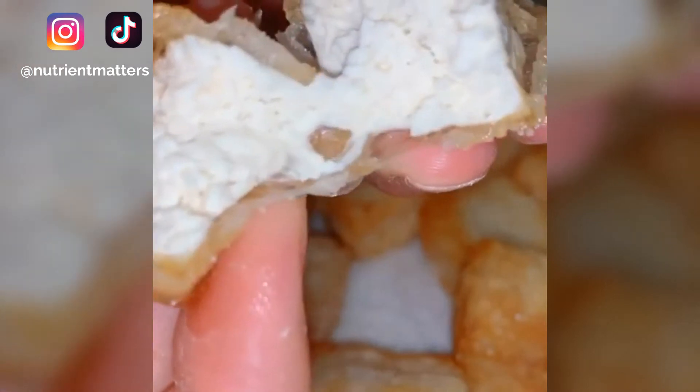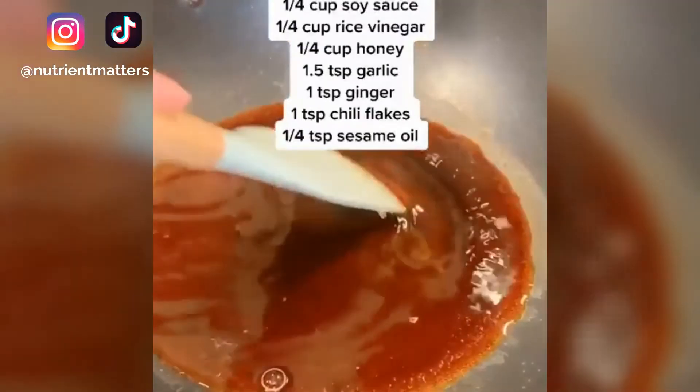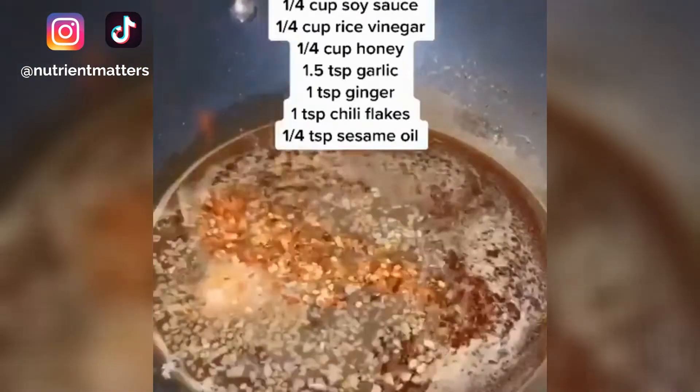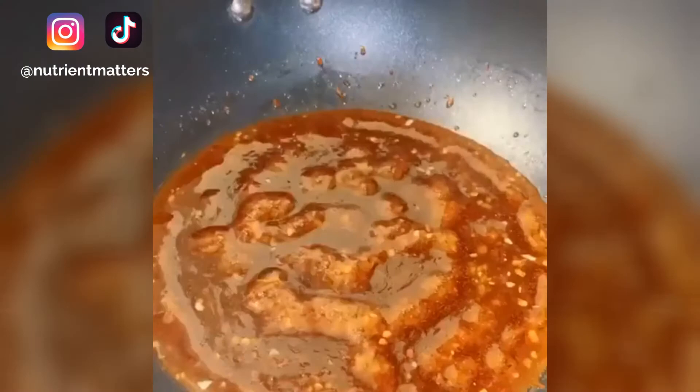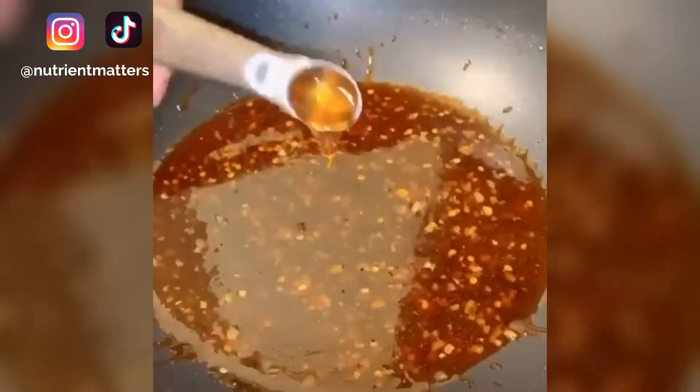If you crave that meaty experience when you have a plant-based dish, this is definitely going to satisfy it. For the sauce, add soy sauce, rice vinegar, and honey. Add garlic, ginger, and chili flakes. To thicken the sauce, add a water and starch mixture. Add salt, pepper, and garlic powder. Bring to a boil so that it will thicken.